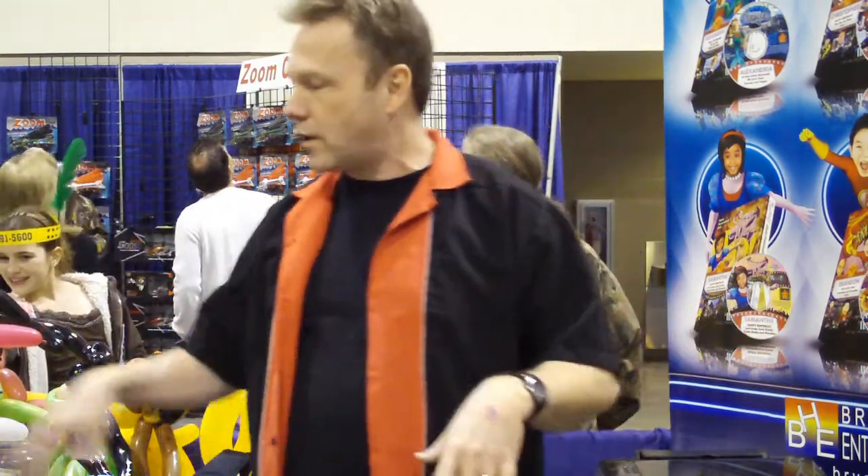Hey guys, this is Tom from TomMobileHoodGuy.com. We're going to show you how to make a giant princess wand. In another video, we show you how to make a little princess wand. We're going to take the same skills we've learned in that one, and we're going to make a giant princess wand.